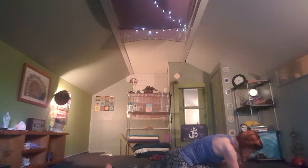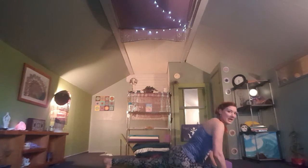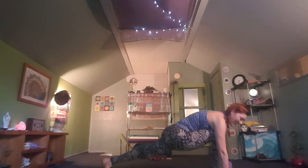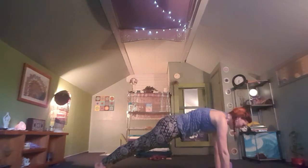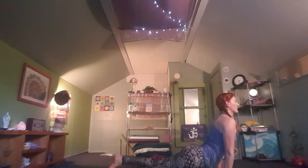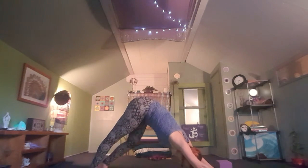On your next inhale, ground your palms into the mat, tuck the back toes, strong arms — push into the mat. Inhale to lift into runner's lunge; it's not easy, it takes practice. On your next inhale, step back into plank. Exhale, heart to the mat. Inhale, upward facing dog. Tuck the toes, exhale downward facing dog — pedal it out.